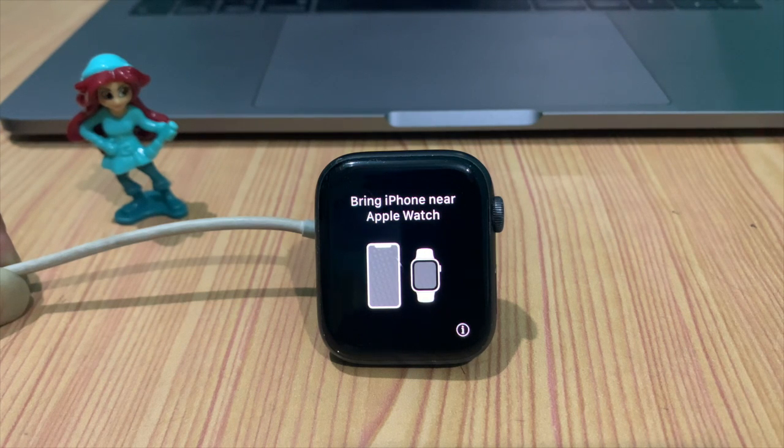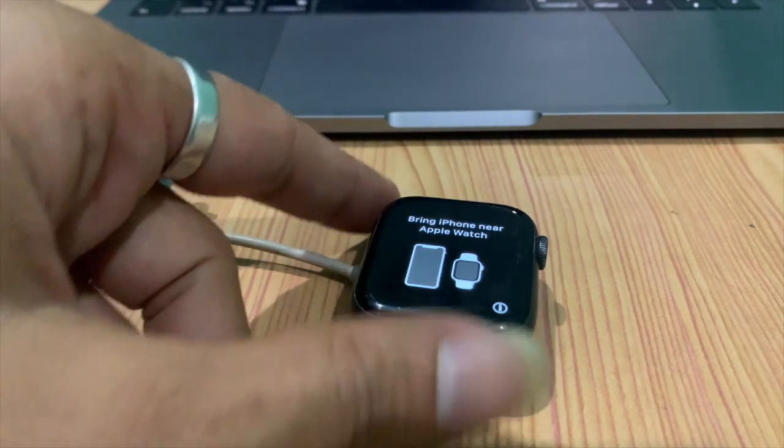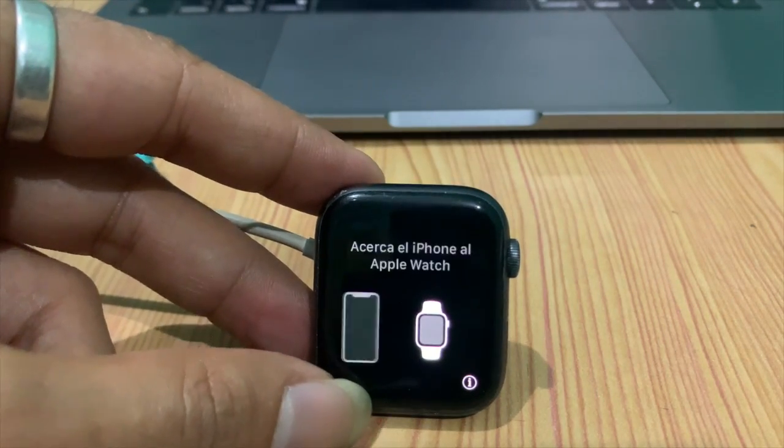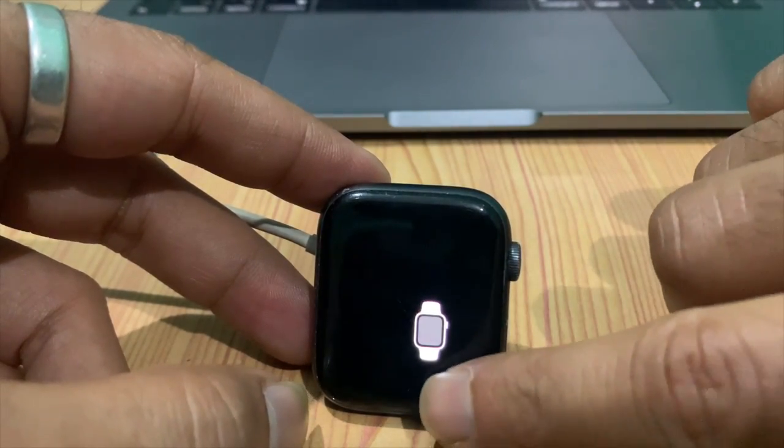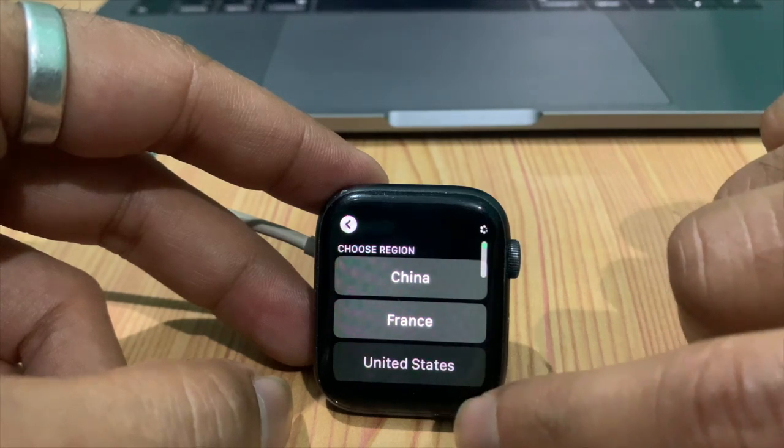If you have a Mac and the original magnetic charger, you can charge your Apple Watch in a short time. My watch was lost for 4 months, then I found it and charged it — everything is normal.